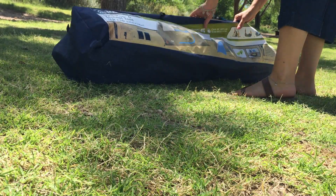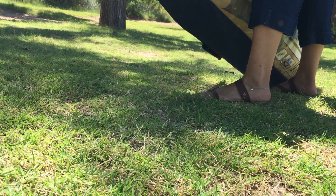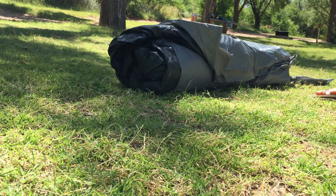It's already unzipped, so I'm just going to take it out of the bag. Let's see how this bad boy works.